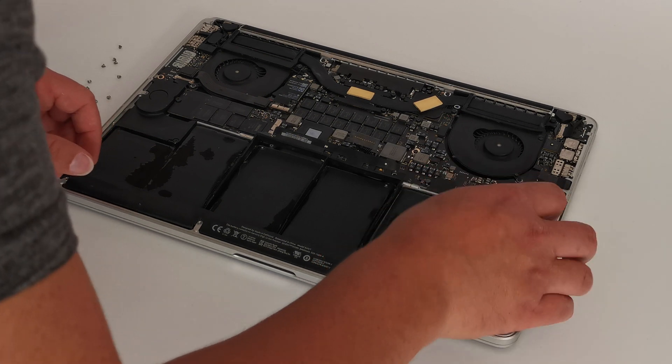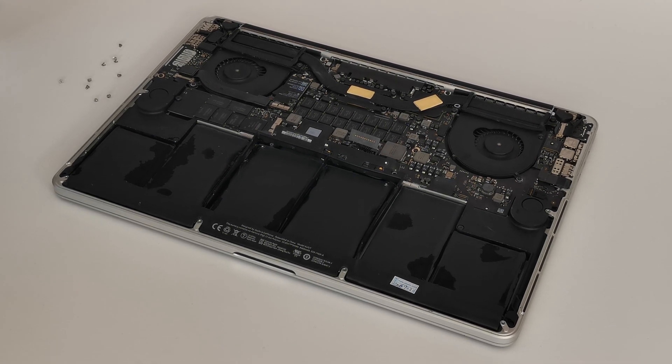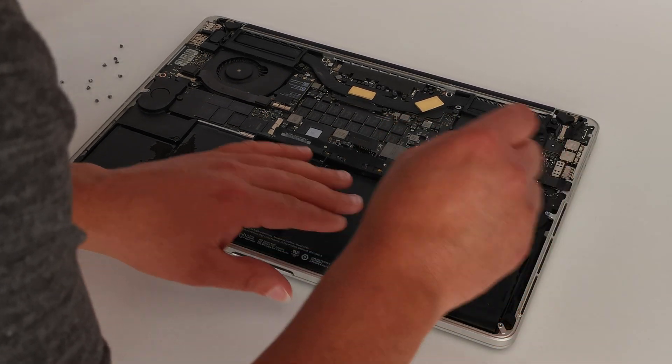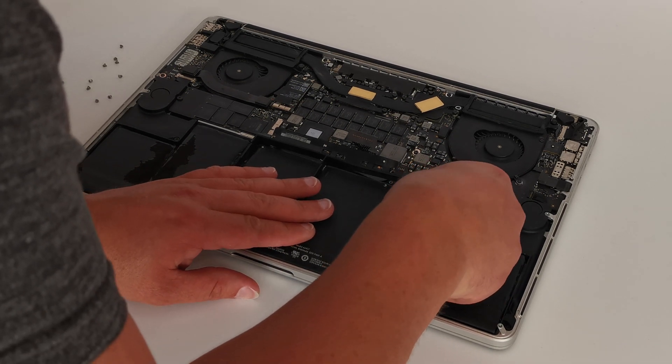Now take a minute just to examine the adhesion of the battery. Every battery is going to be different — some are going to be stuck down a little bit firmer than others. Mine isn't stuck down as firm as most will be, but if it's been there for a long time or since new, then it'll be stuck down quite firmly. So the key with this is just to take your time, go slow, and make sure you use plastic tools.